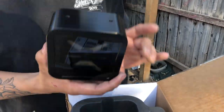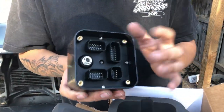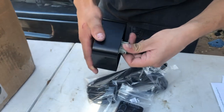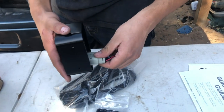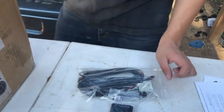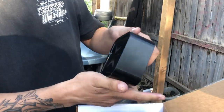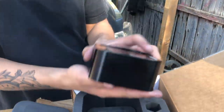Check it out guys — this is the E-Level Plus, the newest one they came out with. These are the brains; you connect all your things up here, you connect your controller. There are two screws and it comes with some hardware. You can either mount it standing up or there are four screws to mount it facing up — it's up to you.